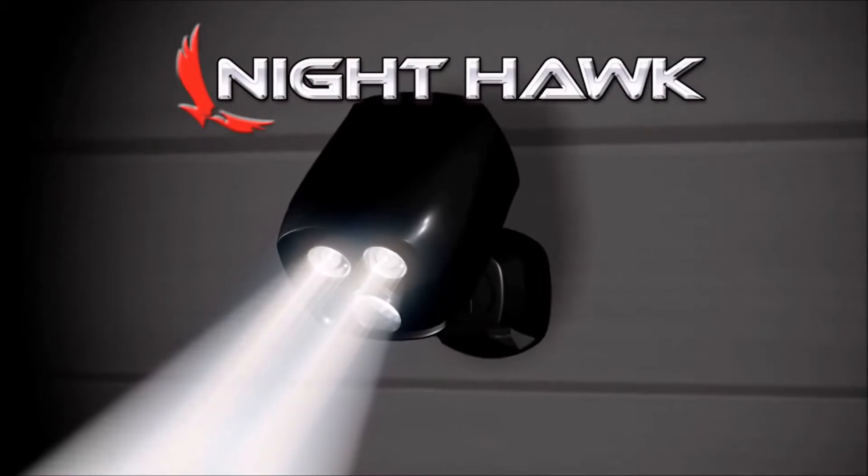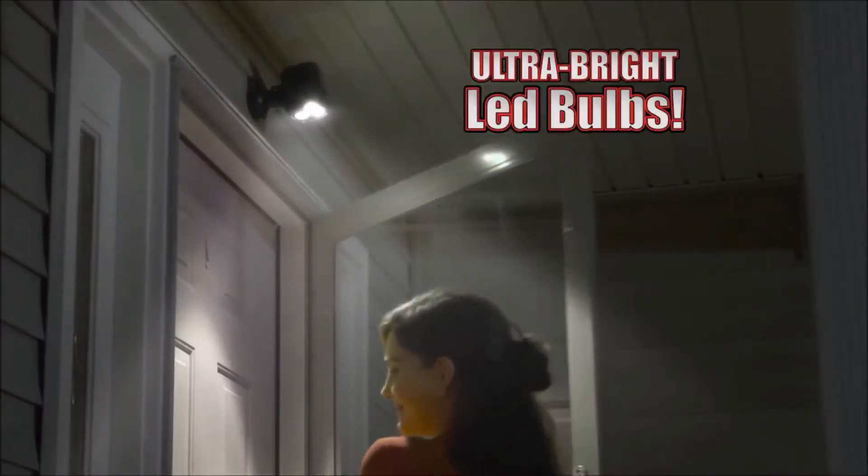Introducing the Nighthawk Light, the new security light with motion sensor technology and ultra-bright LED bulbs.